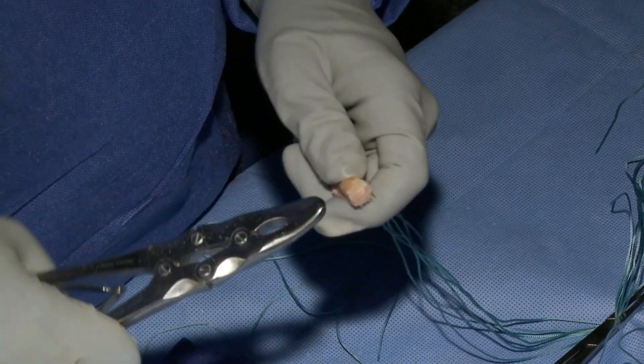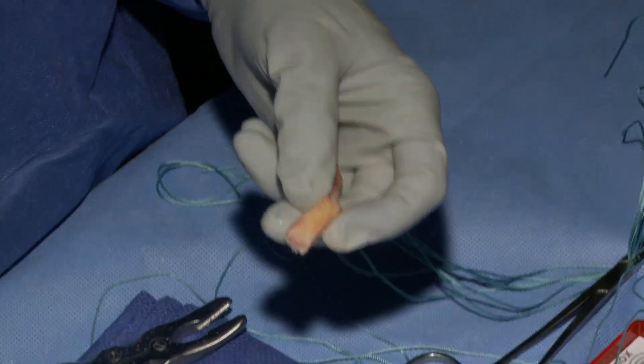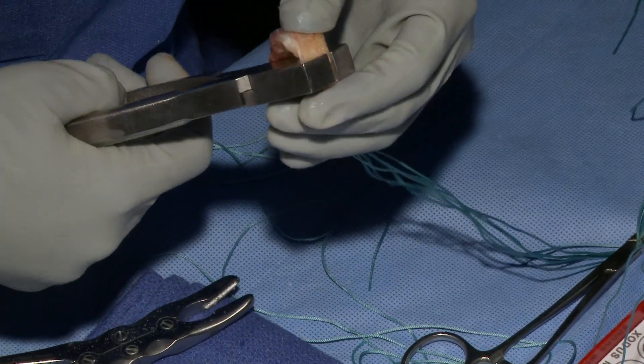Next I start the femoral bone plug, which is harvested from the tibia. The orientation of the graft is flipped upside down from the way that it was harvested.